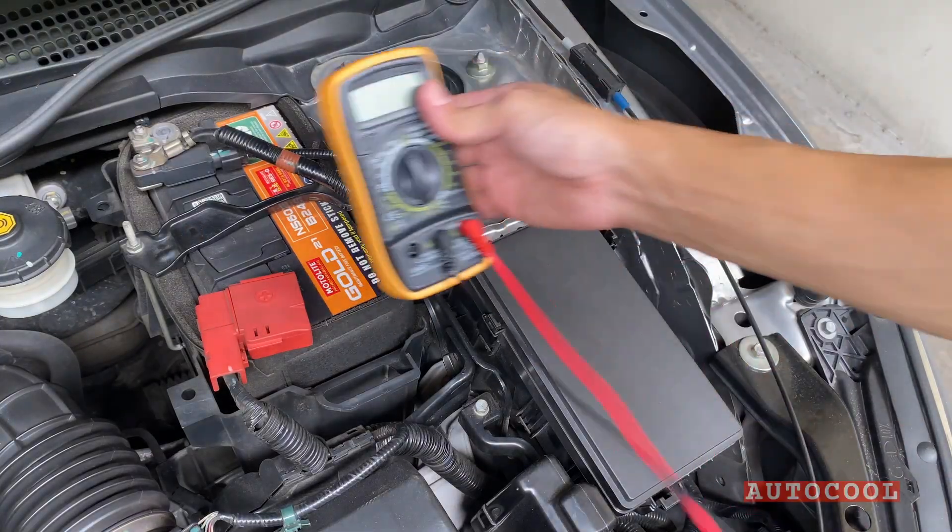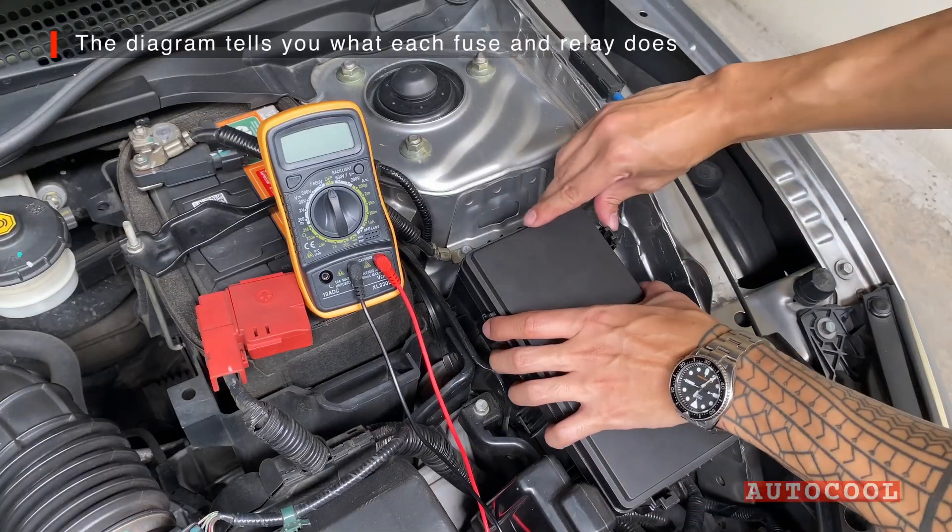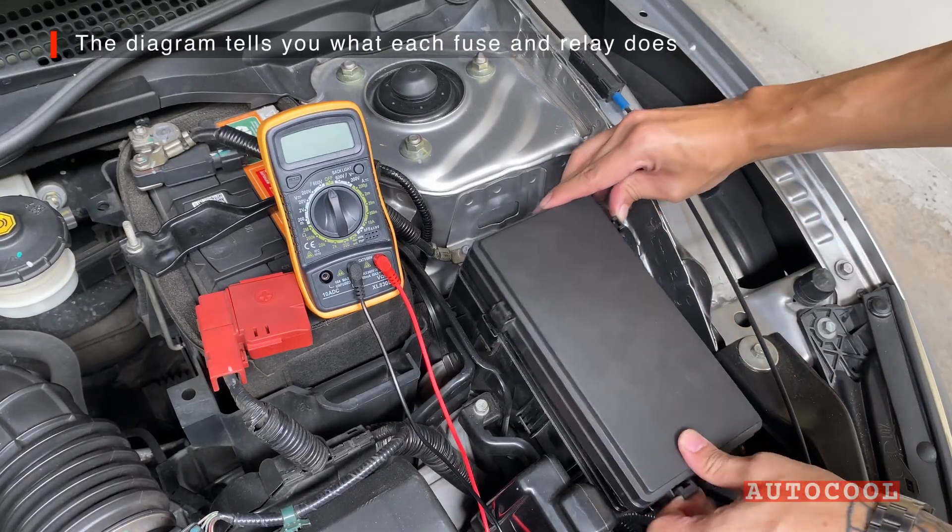Once you've located your fuse box, set your multimeter next to it. There's a guide behind the fuse box cover that tells you what each fuse and relay is for.